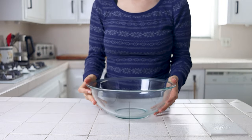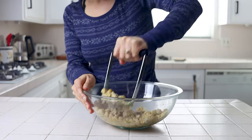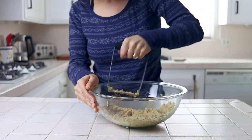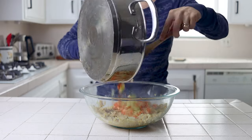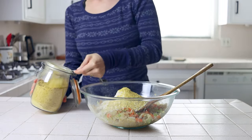You can now preheat your oven to 375 degrees Fahrenheit. Add your chickpeas to a large bowl and mash them until there are almost no whole pieces left. Then add your sautéed veggies, your oat flour, and all your other ingredients to make your filling.